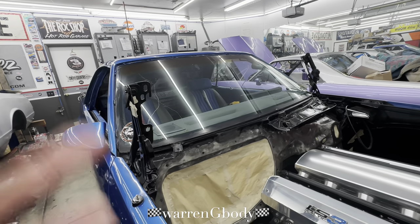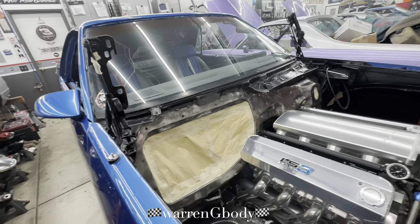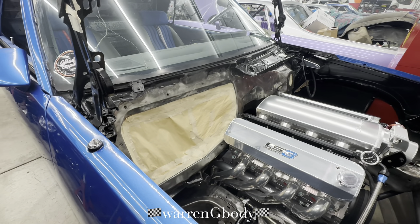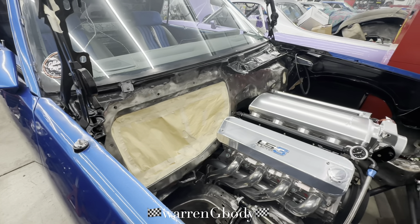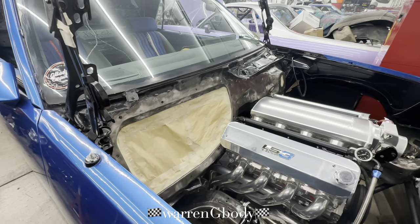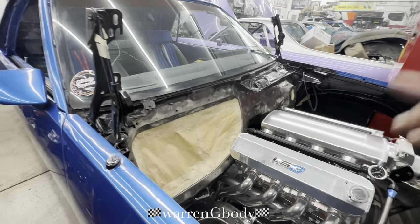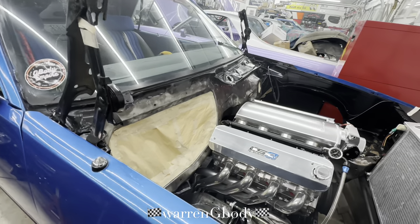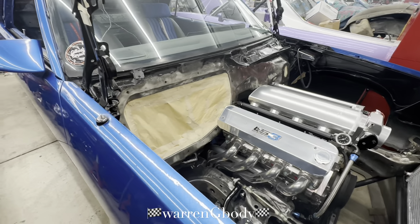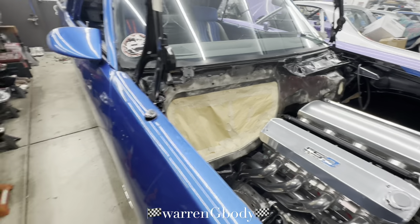Check the description — that's where I put a lot of the links for products used throughout the video series, build links. If you want to see how the Malibu started, click that link. It takes you right to the forums. Before social media we were heavy in the forums — each G-body forum had specific information for that model, make, and year. Then social media took over and that's what really pushes the deal now.